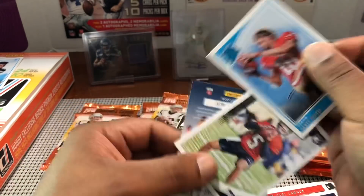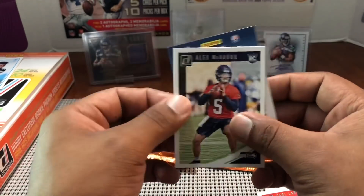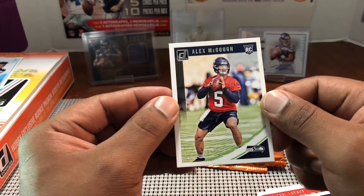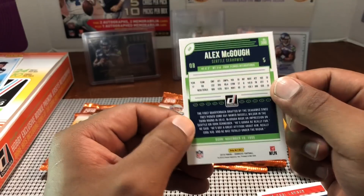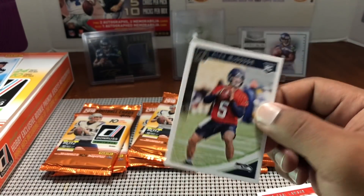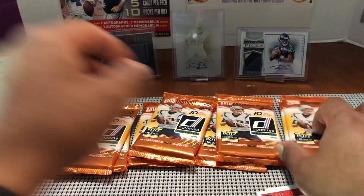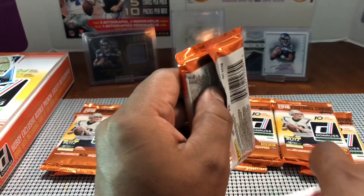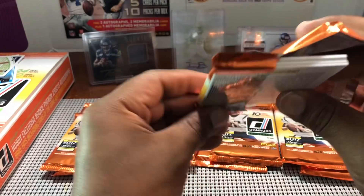Dante Pettis out of UW and then — I haven't seen a rookie card of him yet — Alex... I don't know how to pronounce it, Magoo. I think he was undrafted; he's our backup right now. He's battling with Austin Davis for our backup spot, and they're actually saying he's winning the battle. That's my first one of him — I didn't even know he was in this product. Nice little PC hit.